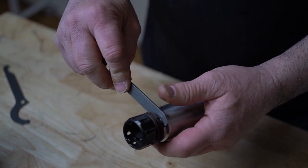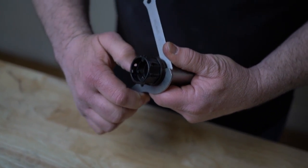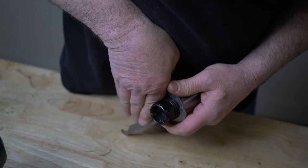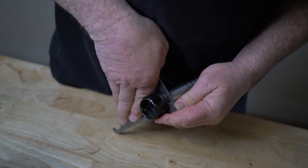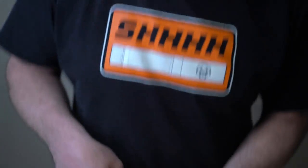TL2 grips the can in two spots. TL1 accessory. You're ready to shoot.